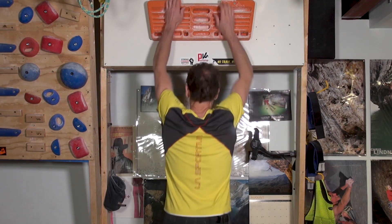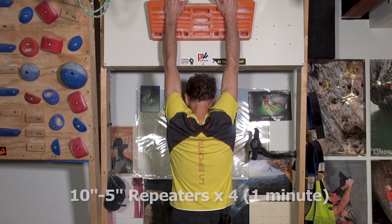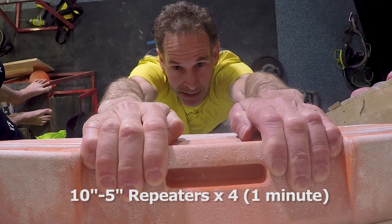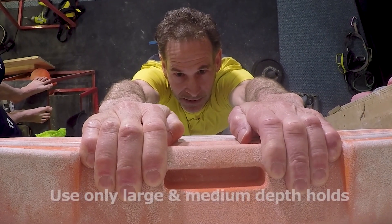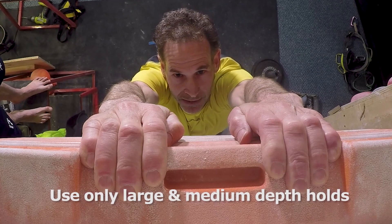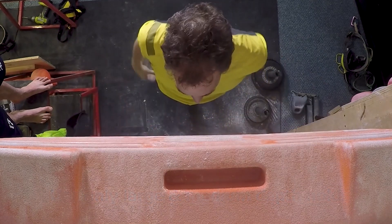Next, do one minute of 10-5 repeaters on some of the larger holds on a hangboard. Alternate hanging 10 seconds and resting for 5 seconds, and repeat this 4 times. I like to use a large jug hold, a deep sloper hold, and the largest crimp edge on the fingerboard. Keep in mind that the goal here is not to train intensively, nor to get pumped, so don't grab any small crimps or pockets.